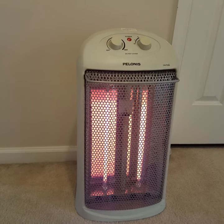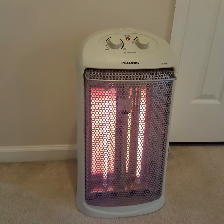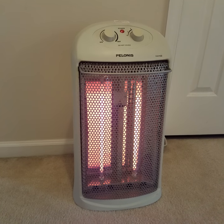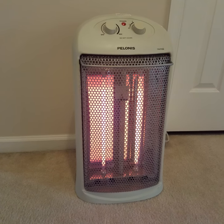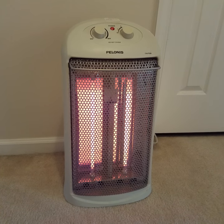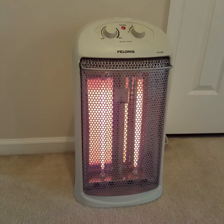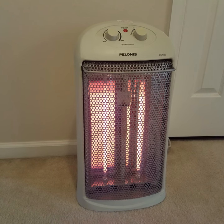We bought this because we had a sunroom that had old windows, old flooring, was not insulated well, and was completely glass. We actually bought two of these to heat that room for wintertime. With two of them, we were comfortably able to get the temperature up to about 70 degrees, even at its coldest — and that was in Ohio, where our winters got down to the teens at times.